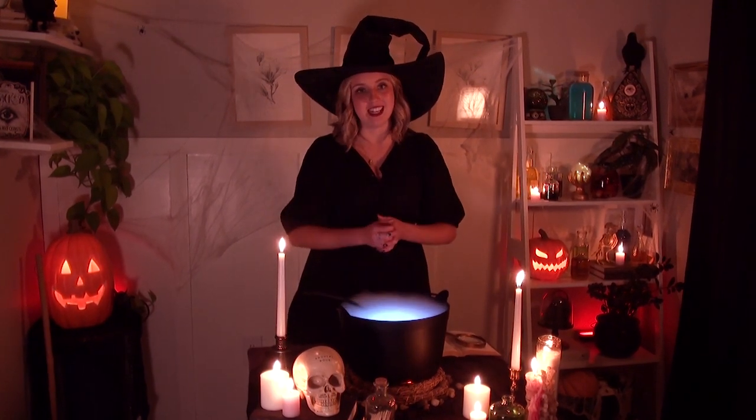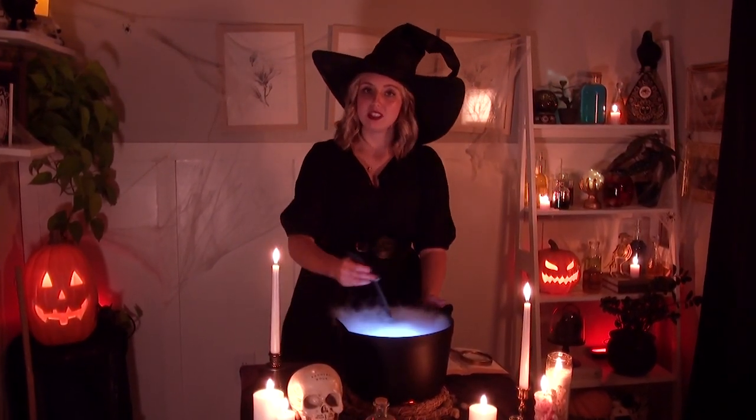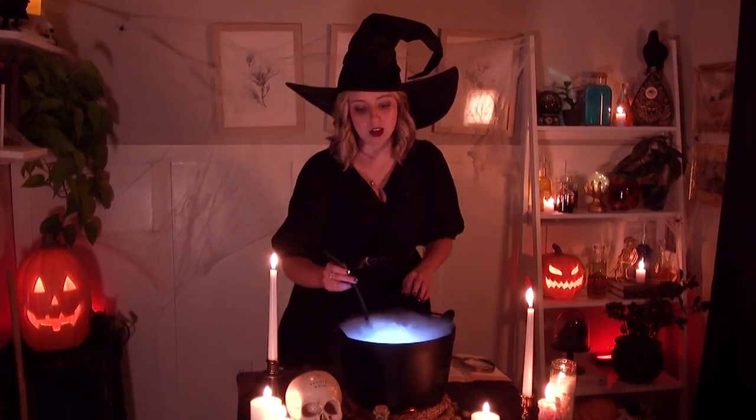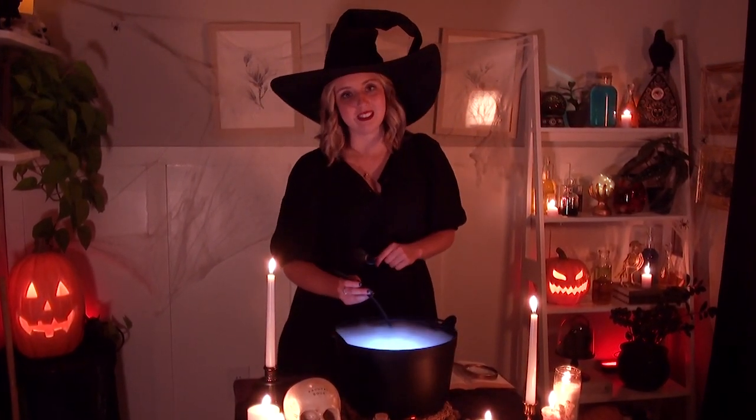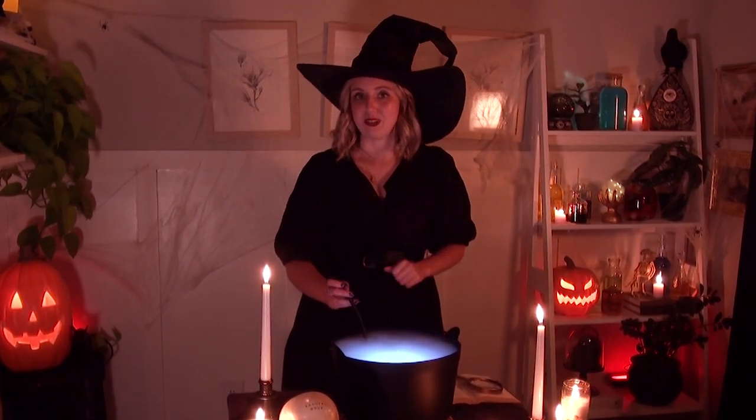I am very excited to show you these magical projects that we came up with. You don't want to tune away because we are going to be brewing up a little DIY magic throughout this video that you're not going to want to miss.